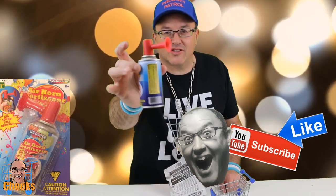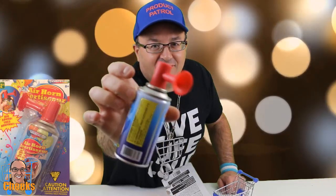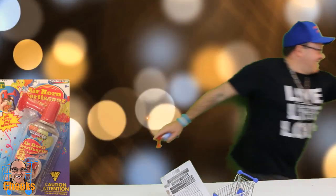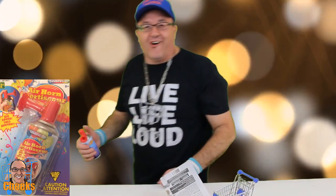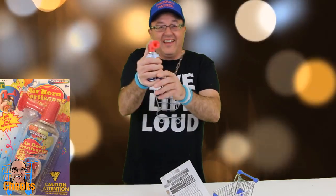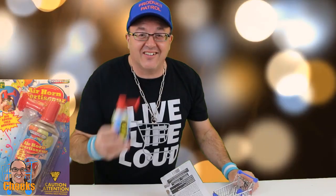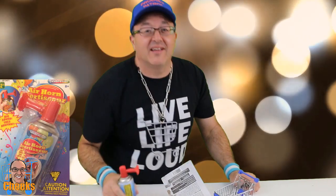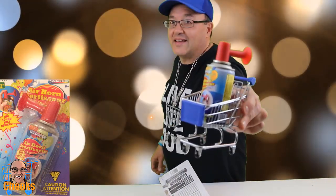Here goes the two-dollar little can of noise. That is loud — that's crazy loud! Check it out. That's some crazy loud. Everybody live life loud — cheers, Cheeks out!